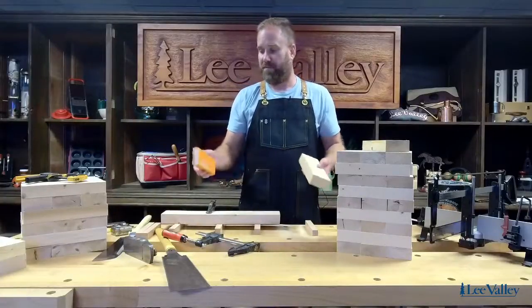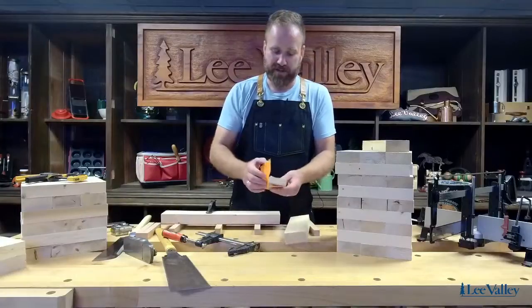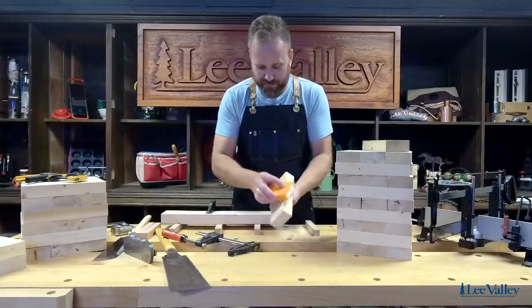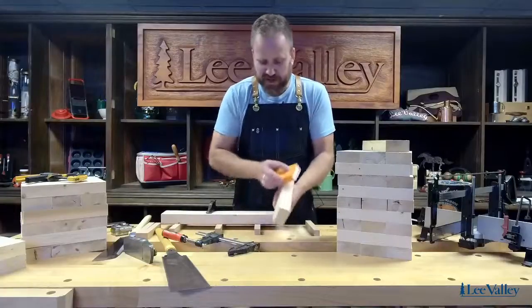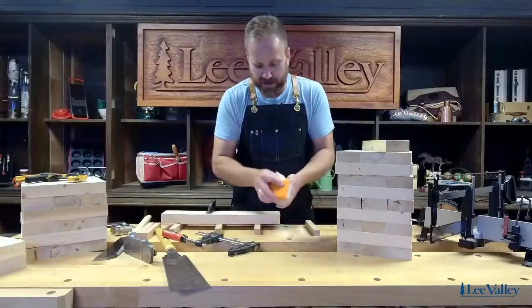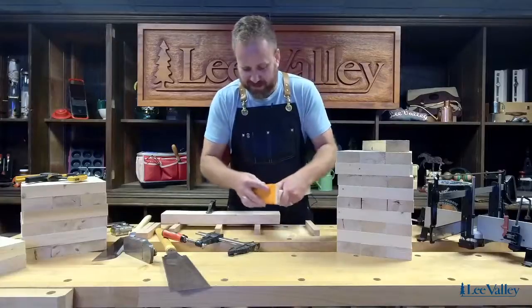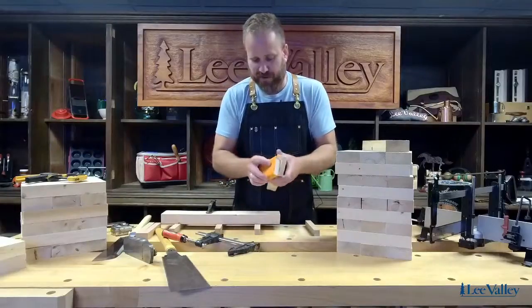I've made a sanding block here — just an old scrap of wood with a piece of sandpaper. I'm going to hold it like this and break the edges. You want to go through and do all four edges on the long side. You can use an orbital sander if you have one. I'd also break the edges on the ends — you just don't want any slivers anywhere.